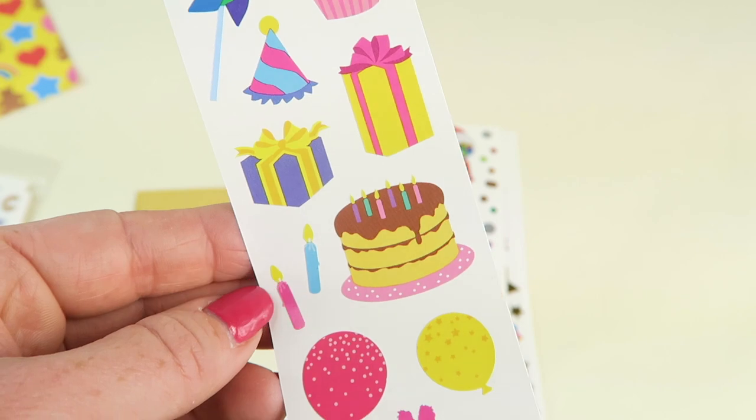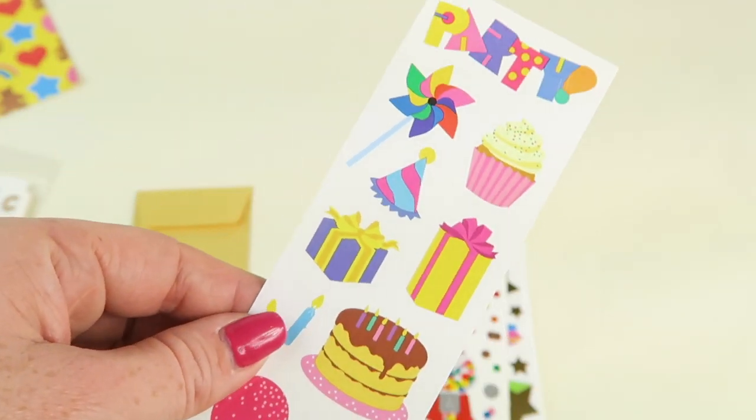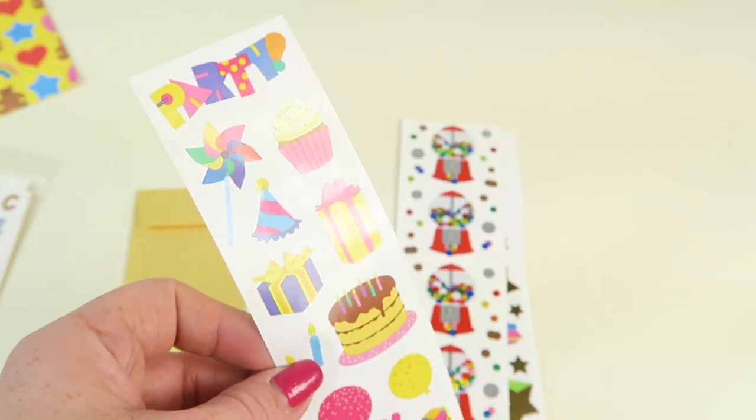These are party themed and I have several birthdays coming up, so these would be super cute — just wrap a present in white paper, let your kid decorate it, and then add some of these cute stickers.